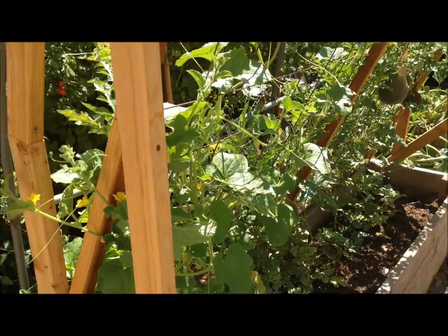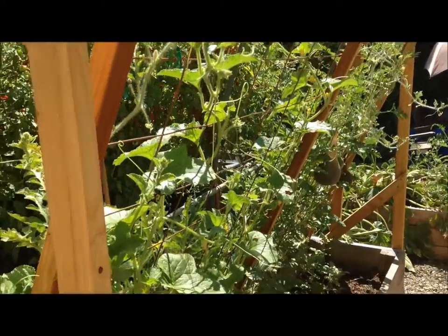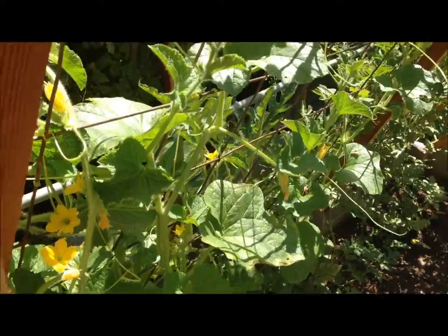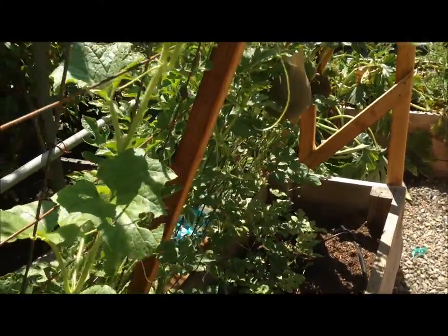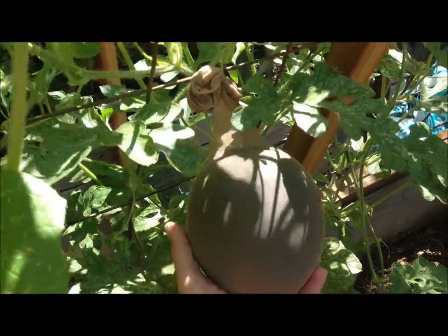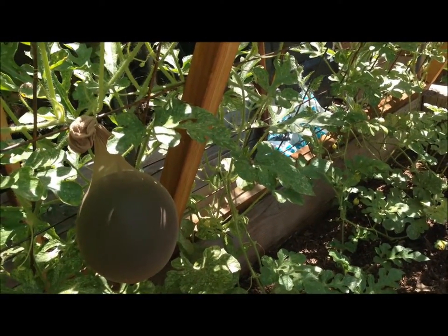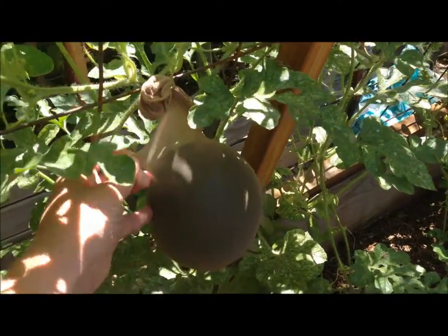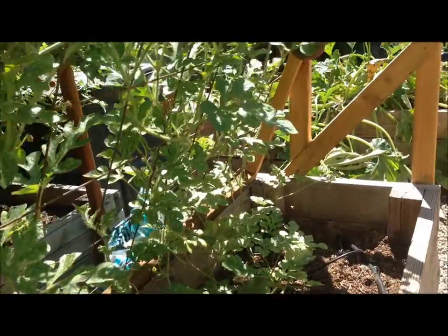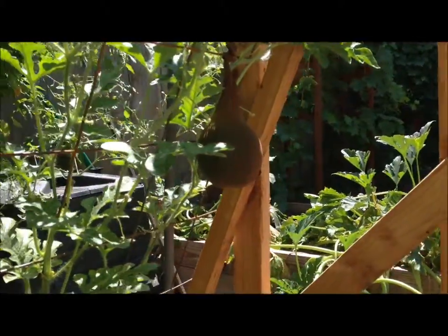Here are the watermelons growing on my trellis — it's about seven feet tall and everything looks good. This one on the front is actually a honeydew melon. Further in, I have some watermelons being supported in nylons — 33-cent nylons from Walmart — which provide the support that melon will need and will expand as the fruit gets bigger. I was afraid the weight of the melon would just pull it right off the vine.